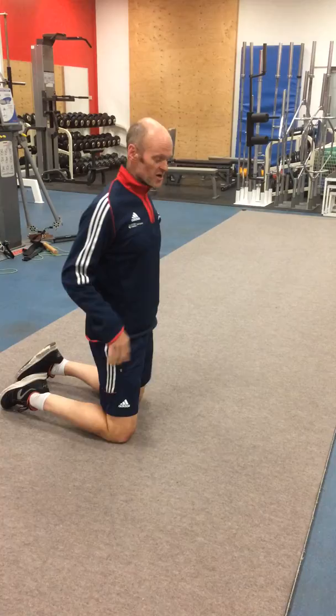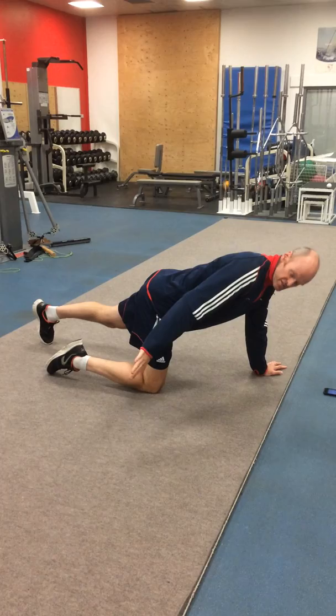Hi Max, okay so the three exercises that you can't remember, I'm just going to demonstrate quickly so hopefully this helps. Scott probably knows what they are, they'll probably just call them something else.